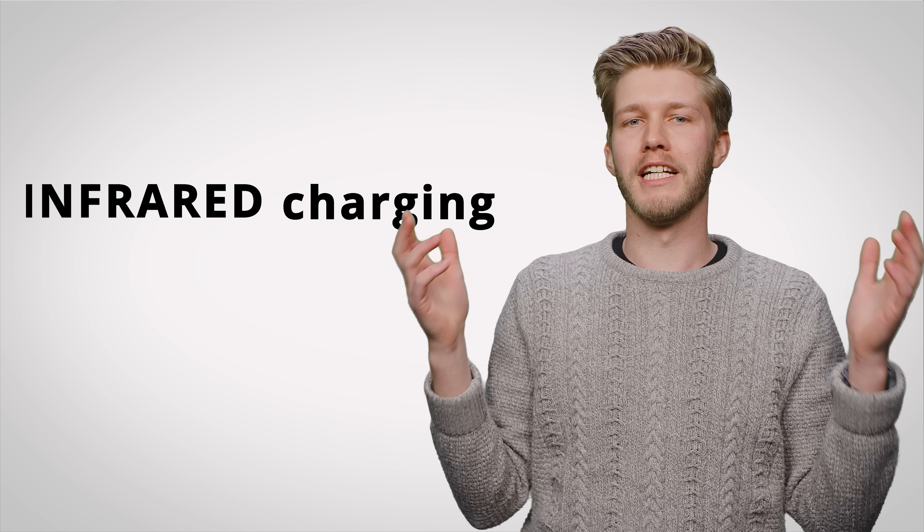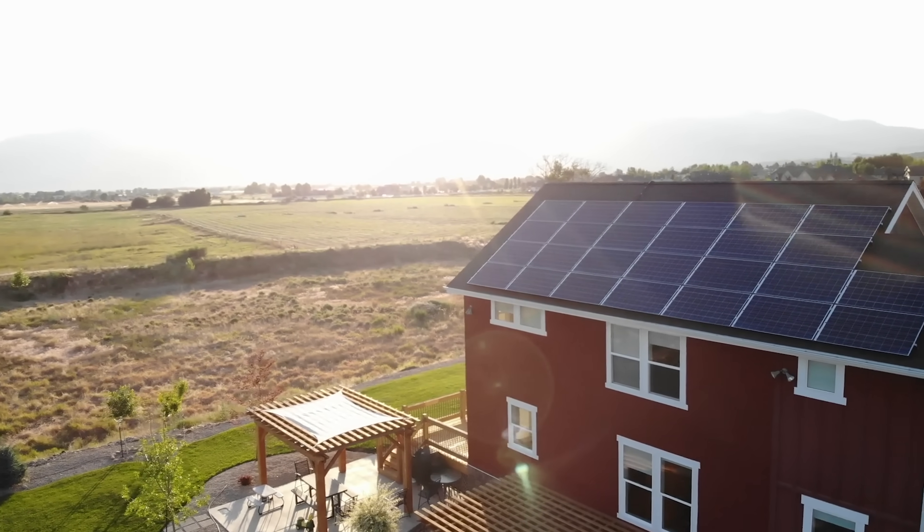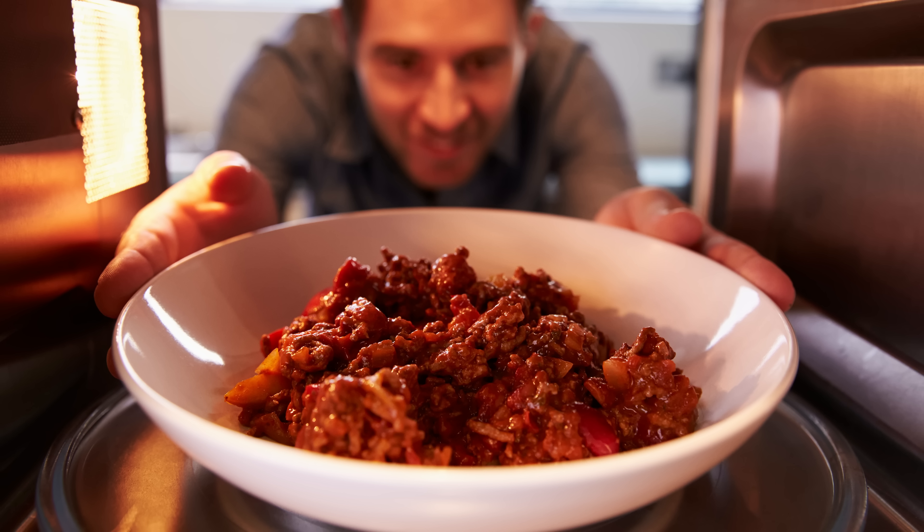But if you want distance charging that works efficiently across an entire room, RF charging or infrared charging might be a better bet. You know how you can power your home using light waves from the sun, or how you can use microwaves to heat up last night's leftovers — except for pizza, because that's better cold — well, they both work using similar principles, except without the risk of sunburn or being boiled alive.